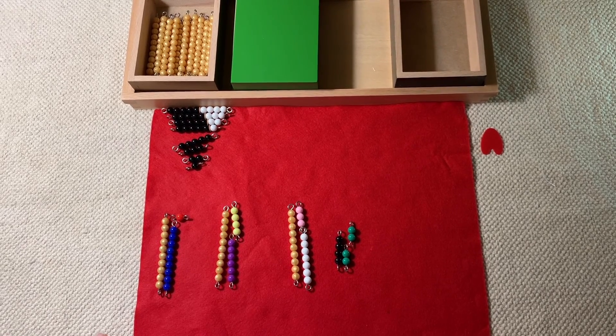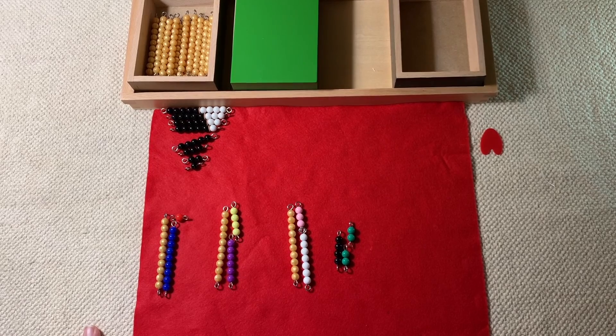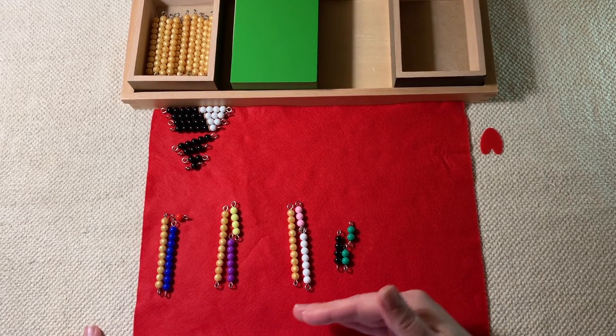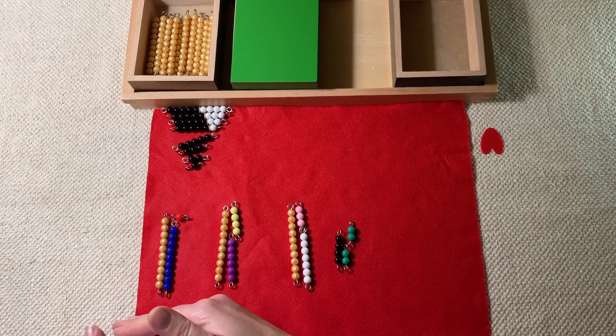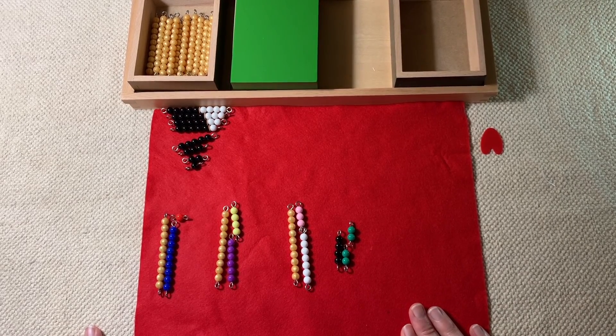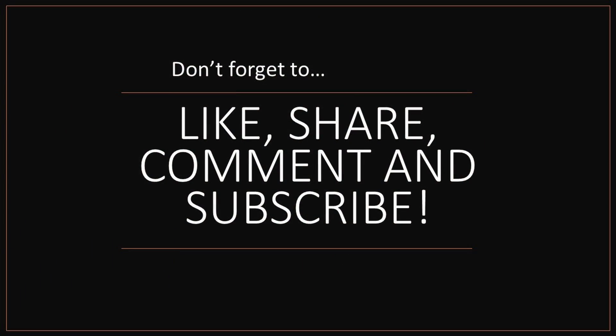So what is the purpose of this work? The purpose is to help the child become more abstract in doing addition. Before this, we've been very concrete — we've done the stamp game, the decimal system, linear counting, and skip counting. Now we really want the child to start memorizing math facts and understand all the different combinations of 10. This gives a very concrete way of understanding what combinations make 10. There are different variations of the snake game, and I can do that in a different video if you're interested — just let me know in the comments below. I hope you've enjoyed this presentation. Don't forget to like, share, comment, and subscribe, and I will see you in the next video.